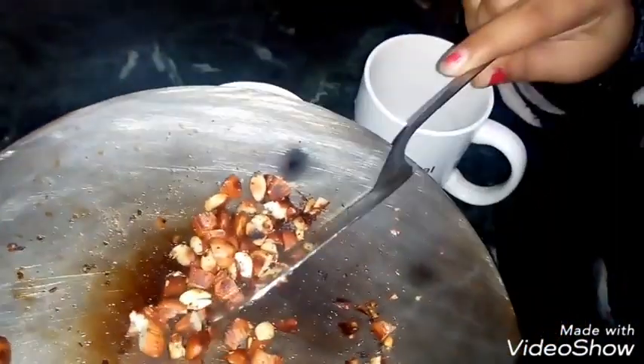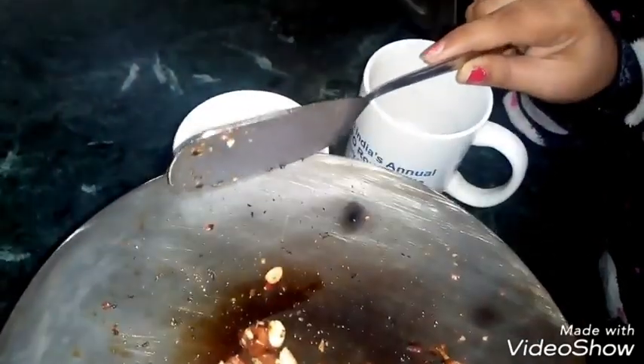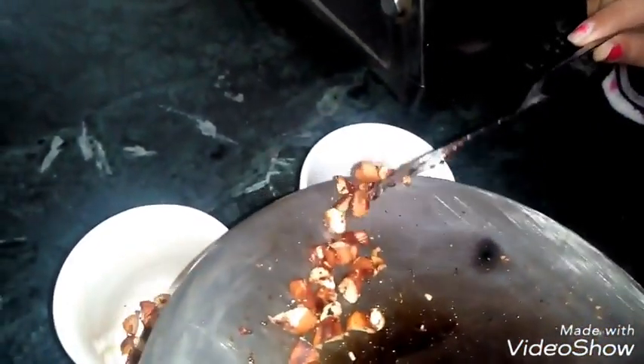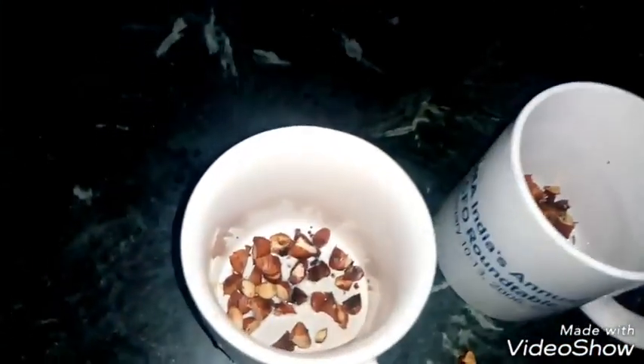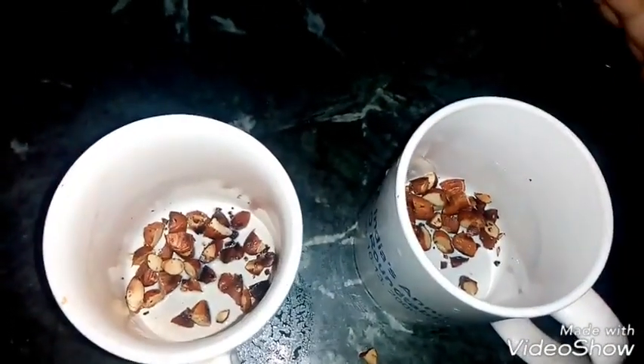We will roast the beans and add tea, letting it brew for about 2 minutes. I have poured this into the cup of tea.